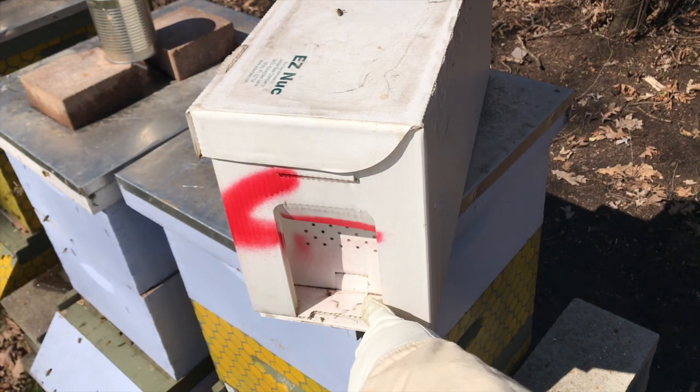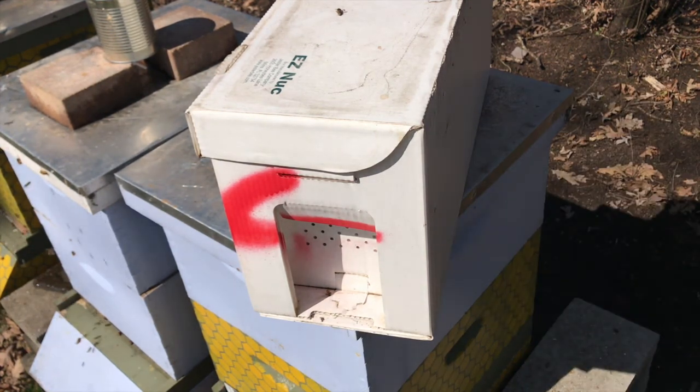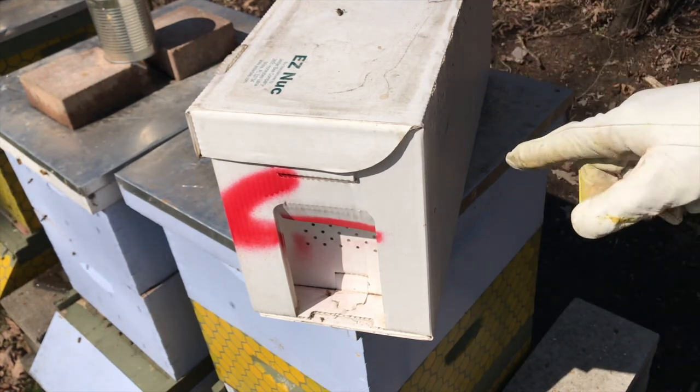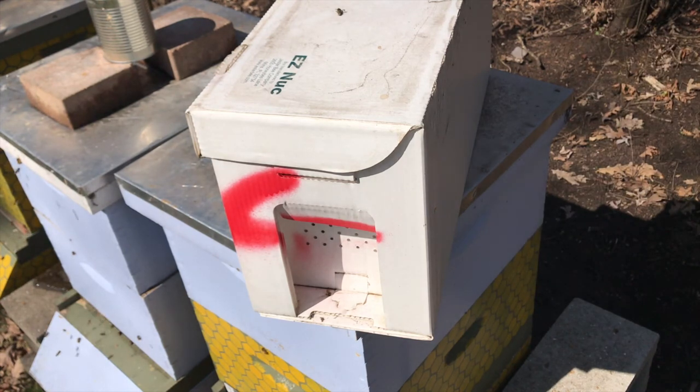You can see here there's a little slot that'll actually pop open and the bees can come and go. There are vents here along the top that let the air come in and out. Inside of here we're going to see five different frames. The frames are going to have all different stages of bees — hopefully some eggs, some uncapped larvae, some larvae. We'll see some pollen, some honey, and a lot of bees.